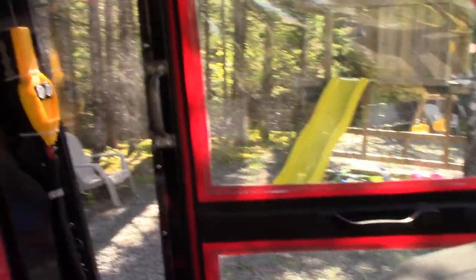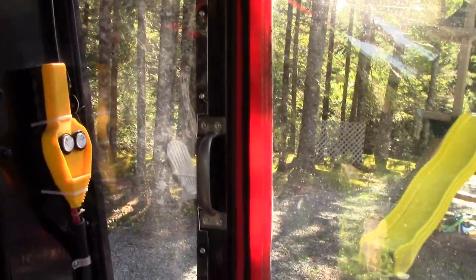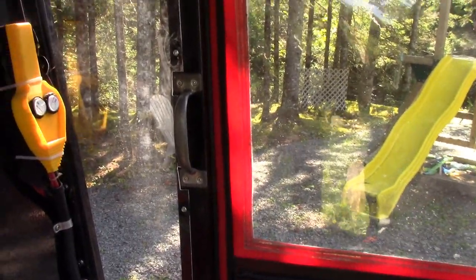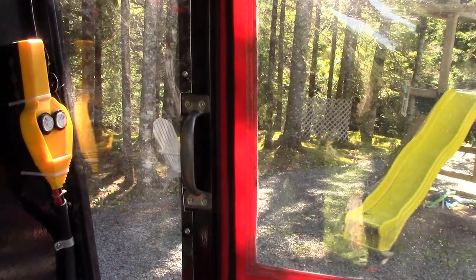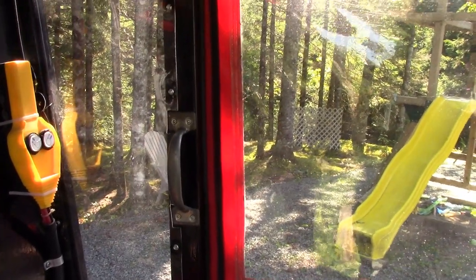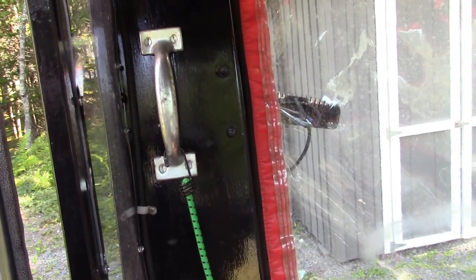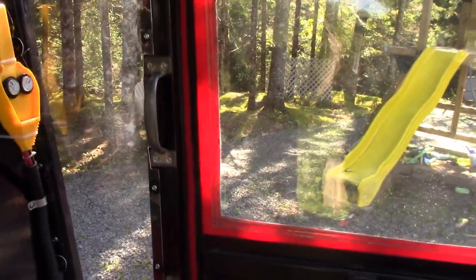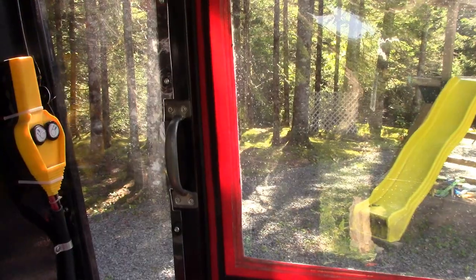Another creature comfort: when you're using the backhoe you're always turning around in the seat to look out the back window, so I put grab handles — one on each side of the cab. I use those handles a lot because it's hard to twist around otherwise; I can turn sideways in the seat and grab that handle to help me turn around, which works out very well.